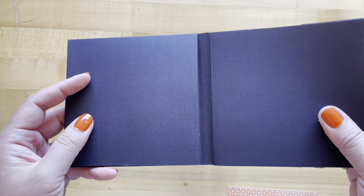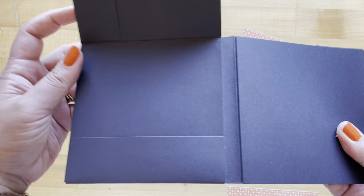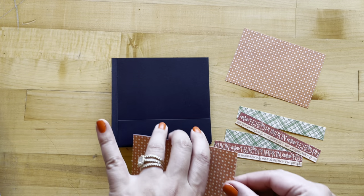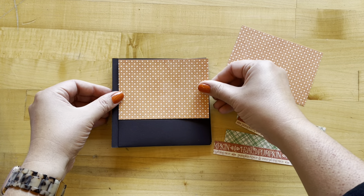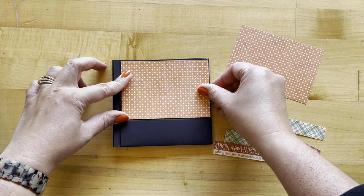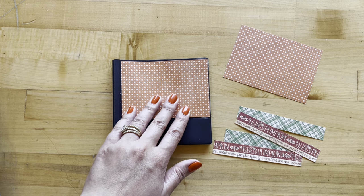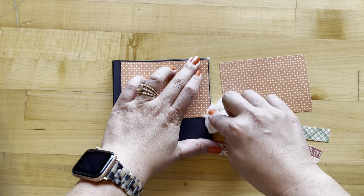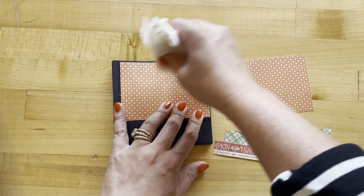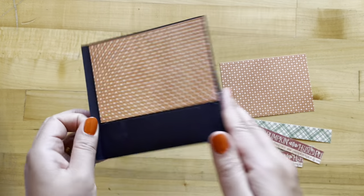Page here is two — this is two A here, two B, and two C. Just using your favorite adhesive, I'm using art glitter glue. We're going to start adhering our pieces into our album. These are our Hello Pumpkin papers and our black album in a box, but this album in a box does come in ivory as well. You could do this with that one, or mix up the papers and really customize this to make it your own.